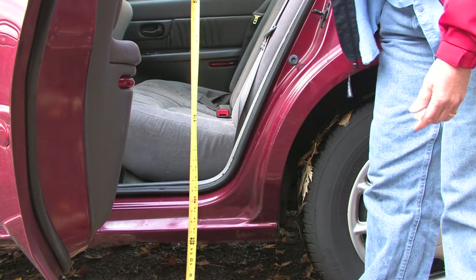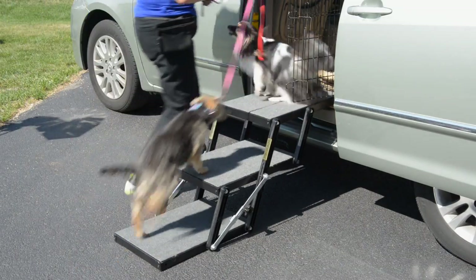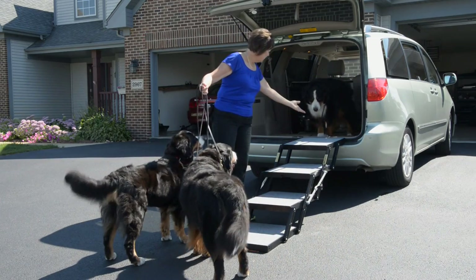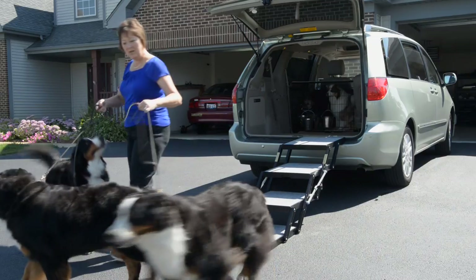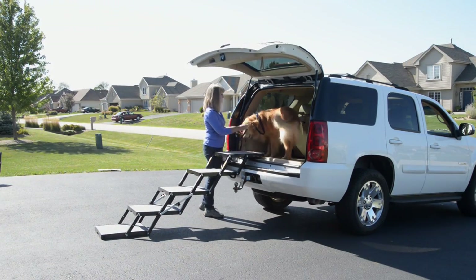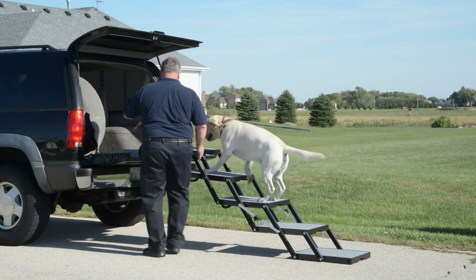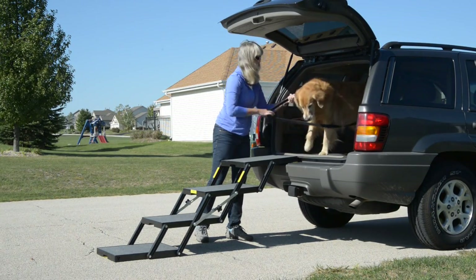Measure the height from the pavement to the back seat to find the extension height needed. Petloader will last longer than most people keep their cars. The Petloader can be customized in the future to fit any car height by adding or removing steps at any time. Petloader is ideal for SUVs, trucks, and other high-step vehicles. An optional fifth step is available for exceptionally high trucks. Our Petloader platform upgrade kits can transform your three-step Petloader into a four-step Petloader, or make your four-step Petloader into a five-step Petloader.